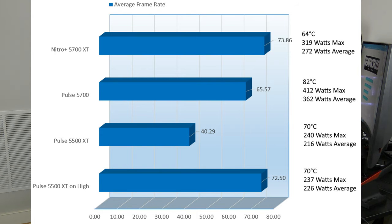In Tom Clancy's Ghost Recon Wildlands, the 5700 XT came up to 73.86 FPS, heating the card to just 64°C while consuming 272W on average. The Pulse 5700 came in at 65.57 FPS at 82°C, consuming 362W on average. The Pulse 5500 XT came in well behind at 40.29 FPS, consuming 216W on average and heating the card to 70°C. On High, the 5500 XT came in at 72.50 FPS at 70°C, consuming 226W on average — a significant improvement.